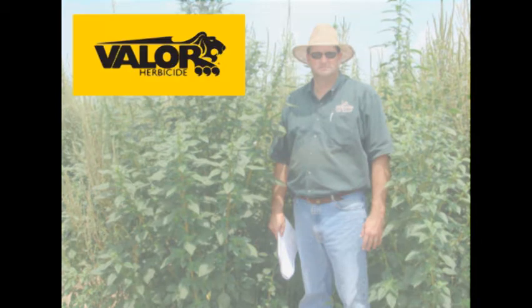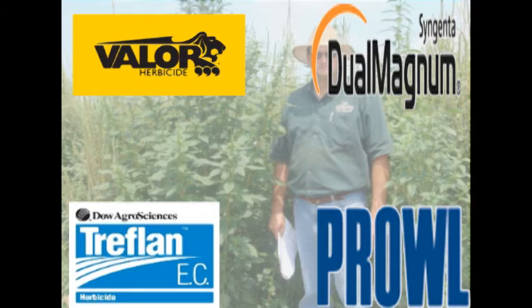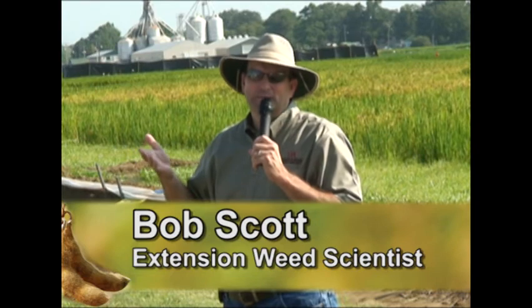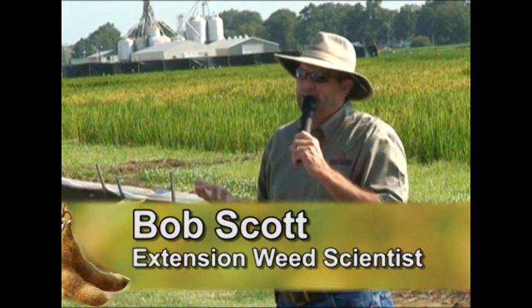I'd rather see you go with one of the Valor or Valor-containing pre-mixes, straight Dual, Treflant, or Prout PPI. There's Authority MTZ and some other options that have good pigweed control that you can use up front. Save your Flexstar to come back with as your early post, either as a tank mix with Roundup or maybe the Flexstar GT pre-mix from Syngenta.